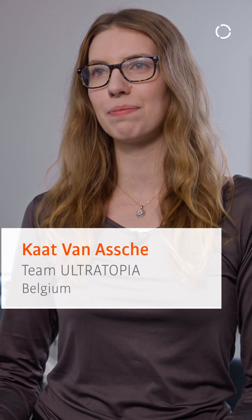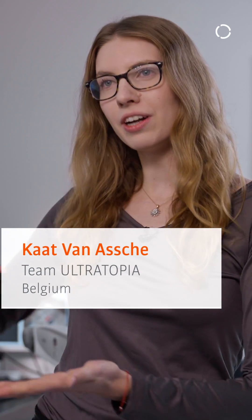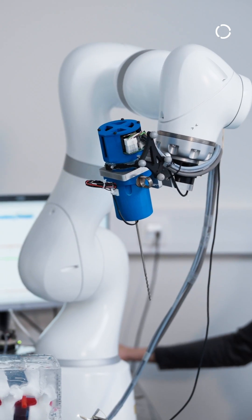The Ultratopia system is a dual robotic system that will assist surgeons in pedicle screw placement. One arm will perform an ultrasound scan on the patient's spine and automatically generate a 3D model, while the second arm will then follow the computed drilling paths based on this 3D model.